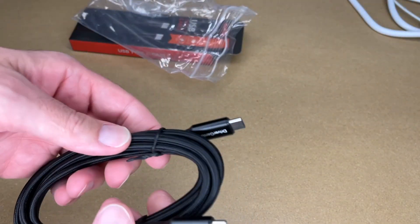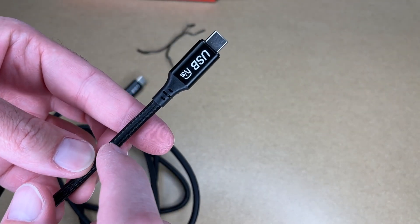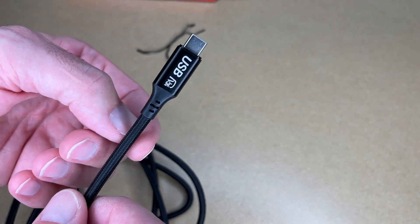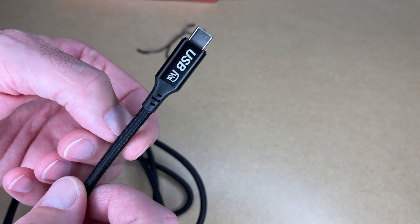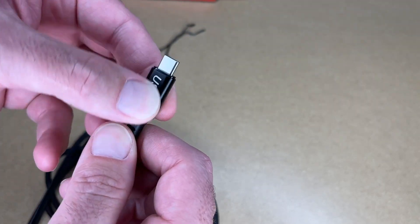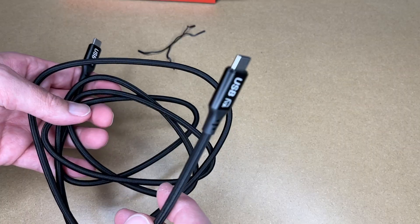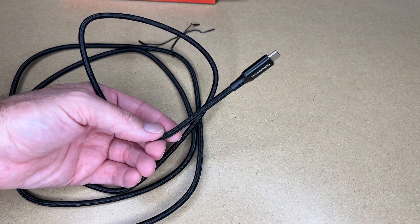Here we have the cable. It has USB Type-C on both ends, and it has a braided nylon sheath on it, which makes it very abrasion resistant — so if it's rubbing on the side of a table, it's going to resist rubbing through the cable and ruining it. It also has strain relief on both ends, so this is a very durable cable. It's around 70 inches long.